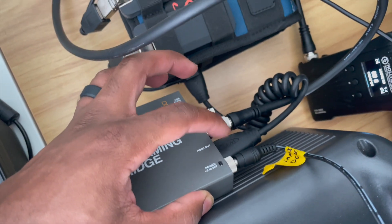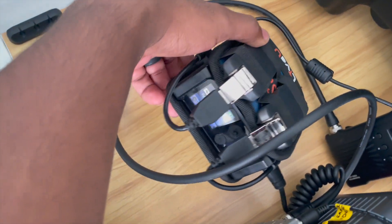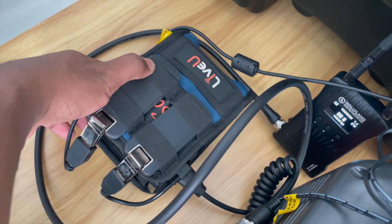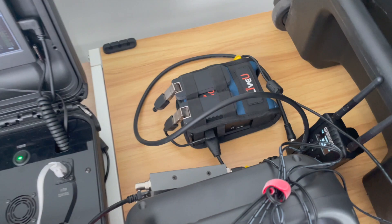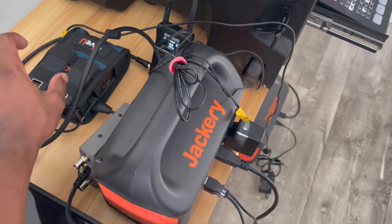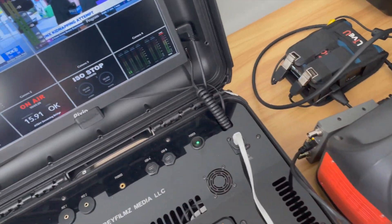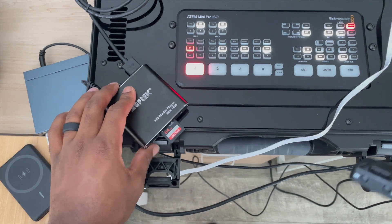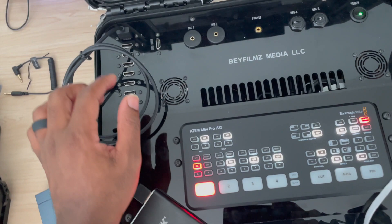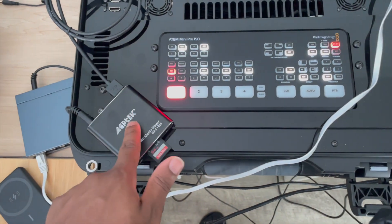I'm transmitting the SDI signal from the streaming bridge to Hollyland's SDI in, and then sending it wirelessly to the director's monitor using the HDMI port. The streaming bridge is also sending its HDMI out to my Live View Solo, which shows the live stream. I use the Live View Solo to push streams to the internet using cellular bonding technology when internet at the location is a problem.